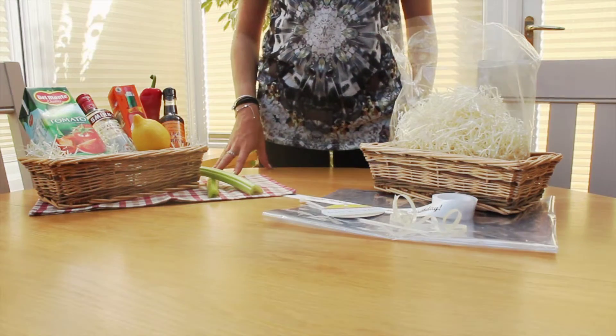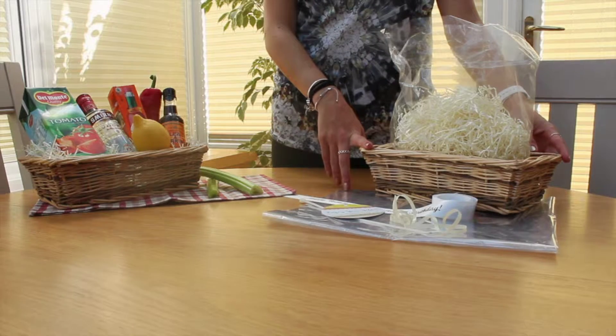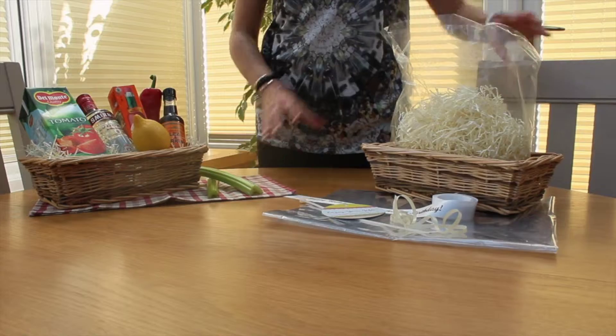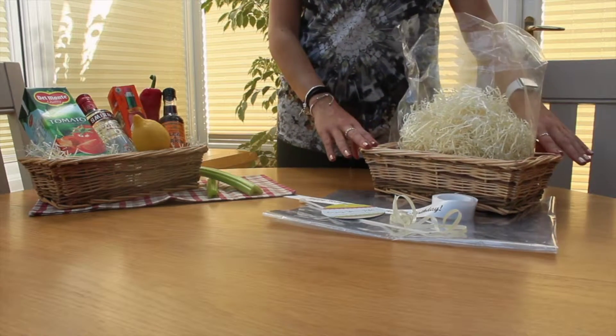Today we're going to show you what you can do with one of our gift basket kits. Our standard size kit includes a quality wicker basket — I'll list the measurements below, which are also on our website. We supply 40 grams of decorative shred, which is plenty to support all your products within the wicker basket.